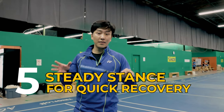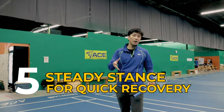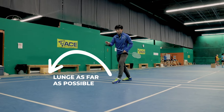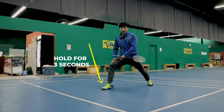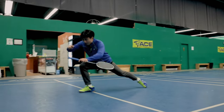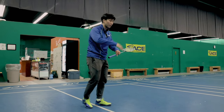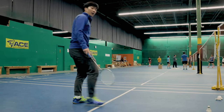For the last drill, we want to learn how to have a steady stance in our footwork so we can recover quickly. Come to the side line and make a lunge as far as possible moving forward, and after the lunge hold that position for three seconds. The lunge should be as big as you can make it — lunge, then hold for one, two, three. This is important for all footwork directions: moving forward, steady, so your shot is steady and you can recover quickly.